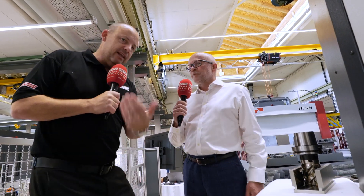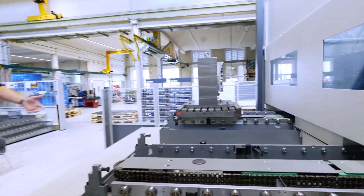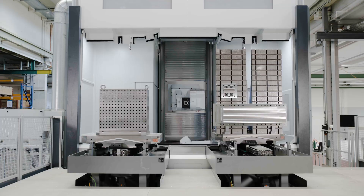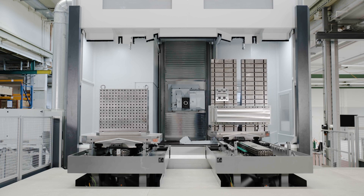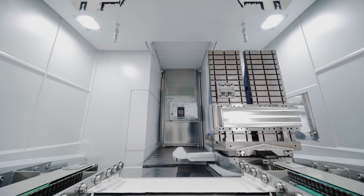Loading stations for setters and operators — this is how you keep the machine running lights out. That spindle has to run 24/7. Often we'll build these machines into an FMS system, so you'll have multiple machines, several pallets, complete lights-out machining. As standard, they come with two pallets, so you're always cutting.